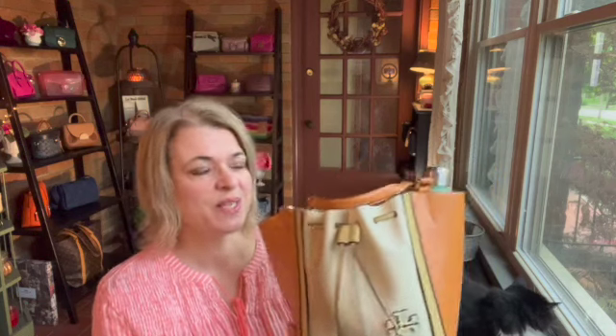I found it at my local second-hand store. I wasn't looking for it — I didn't even know about this bag. But when I saw it in the store, I was like, oh, I'm interested, because once I saw this bag and the construction of it, I was really impressed.